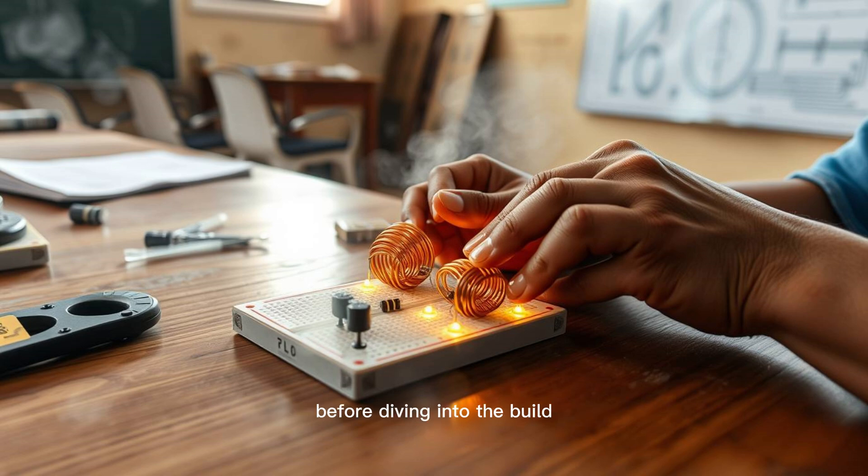Before diving into the build, it's crucial to understand the big picture. Africa has long struggled with uneven access to energy, with over 600 million people still lacking reliable electricity. This shortage affects education, healthcare, farming, business, and nearly every aspect of daily life. Maxwell's wireless power system bypasses traditional centralized infrastructure using road tiles and transmitters instead — an innovation deeply rooted in the needs of African communities, particularly those off the grid. It's a system that turns roads into power plants, creating clean, free, and decentralized electricity.